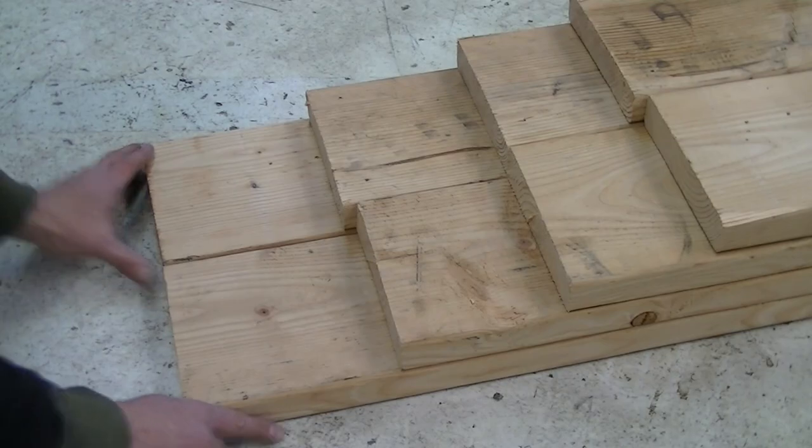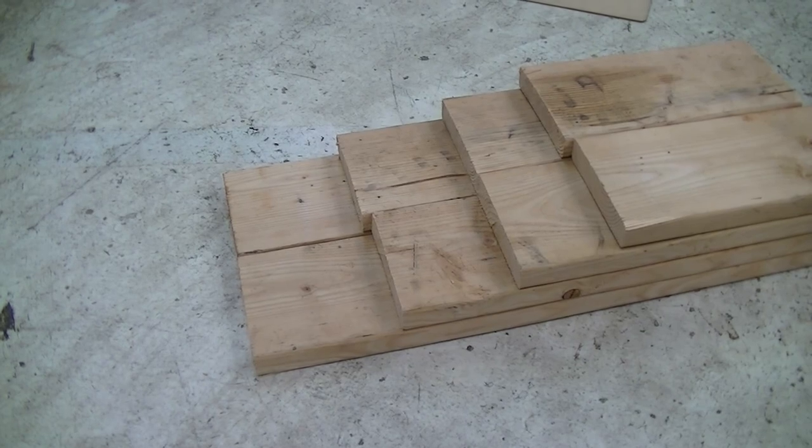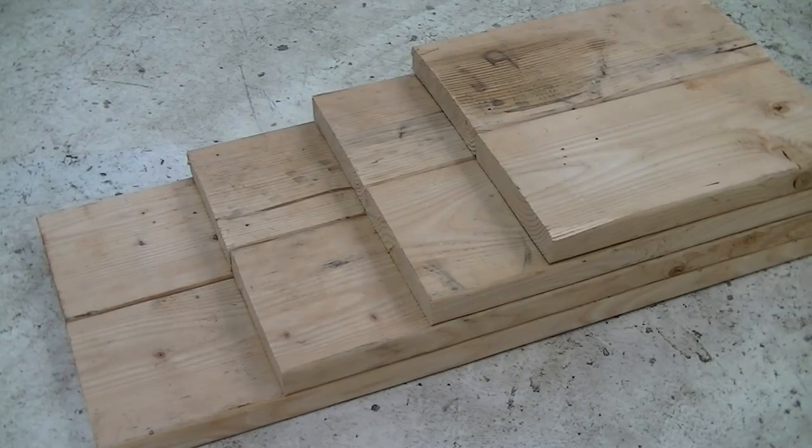You want to make sure both wheels get up to the next step at the same time, otherwise the car will be rocking side to side as you go up. Now we can mark our board locations and take the top pieces off, leaving only the bottom two.